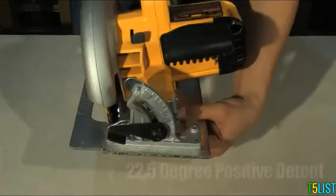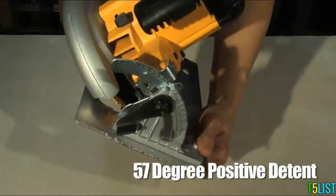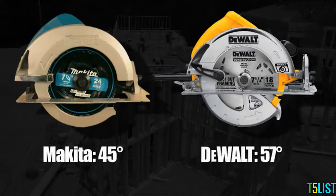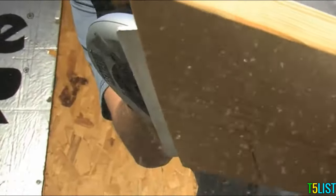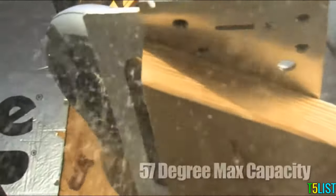Capacity. The DWE575 also provides a greater cut capacity with its bevel scale ranging up to 57 degrees versus Makita's 45 degrees. Plus, the DeWalt Circular Saw will cut a full 2 and 9/16 inches.